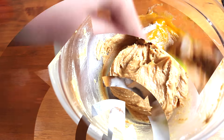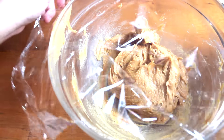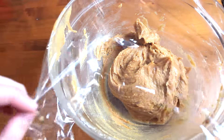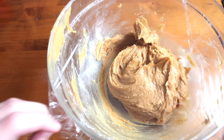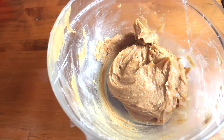Then I took some saran wrap, covered the bowl with it, and placed it in the fridge for about 45 minutes. This step is mandatory because the dough is quite sticky, and allowing it to refrigerate helps later on when scooping the dough onto the cookie sheet.